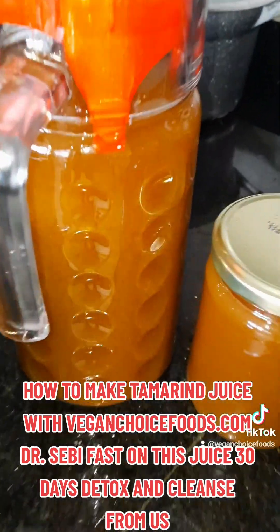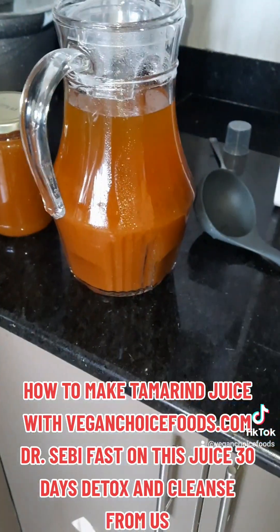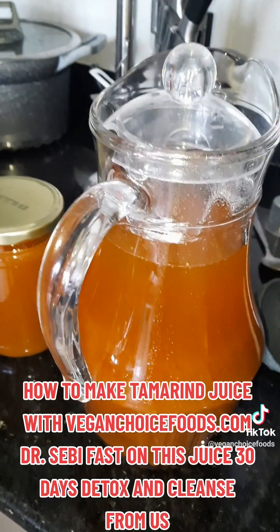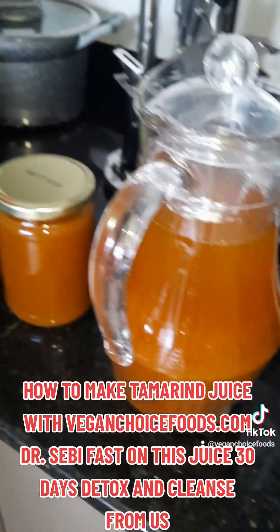Family, so as you can see, these are my tamarind juices. I'm going to put it in the fridge now, family. And then I can drink this throughout the day on my fast. So get a cleanse, get a detox from veganchoicefoods.com — 10 herbs, sea moss, and baobab fruit powder. Then they juice and eat like this.